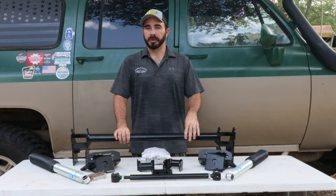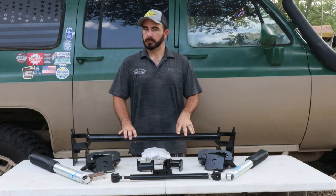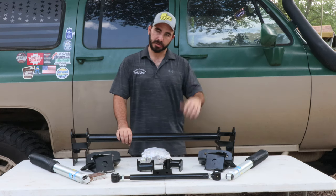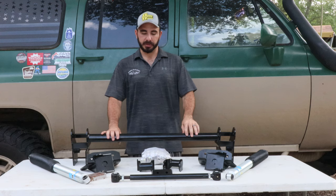Later today Seth will actually be filming the install of this kit on this 96 F350 in the shop currently, so stay tuned for that.